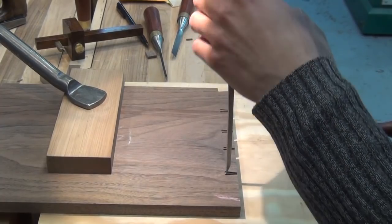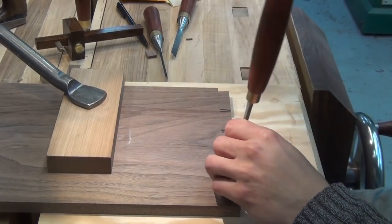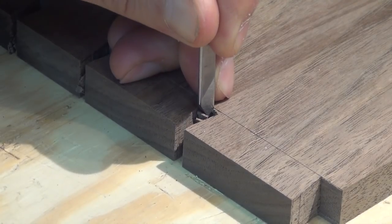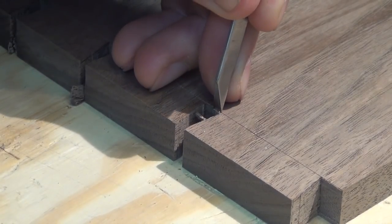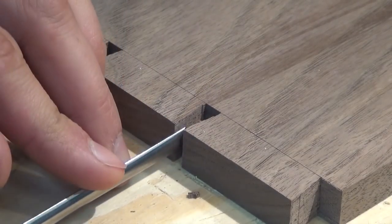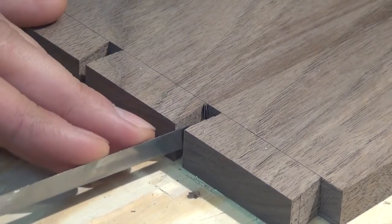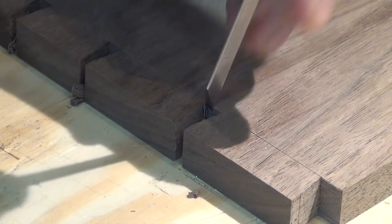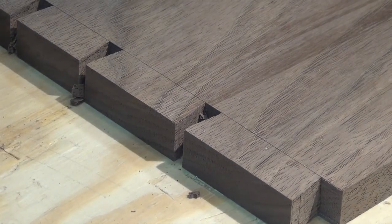Chopping time! I'll first work my way down the board removing most of the waste and then come back and clean up right to the scribe line. Once I get the majority of the waste removed, I'll come in with my chisel and chop down right on my baseline. I'll then clean up the bottom corners of the dovetail. For this, I'm using a round back chisel from Ashley Isles. I find this chisel's thinness to be really helpful here because you can fit the chisel in between the tails — a normal chisel wouldn't fit in there. Those corners are left over from the bandsaw. I try not to go all the way down to the baseline at the bandsaw in case I accidentally go past the baseline.